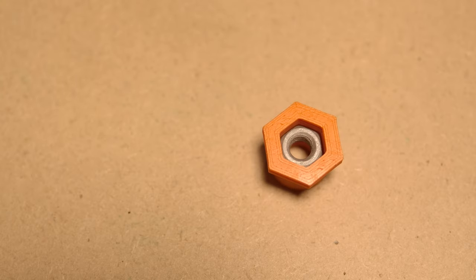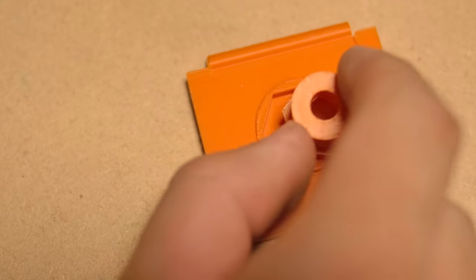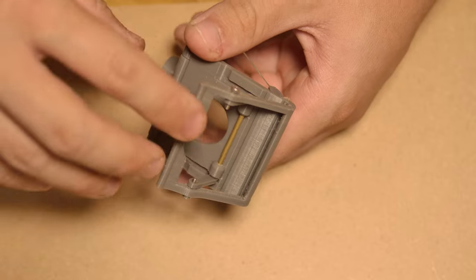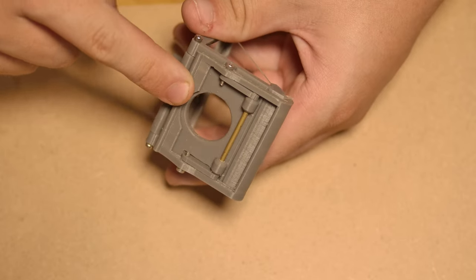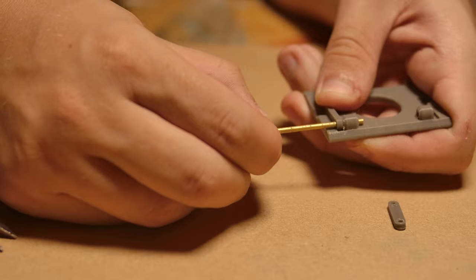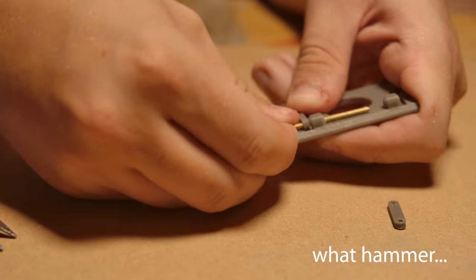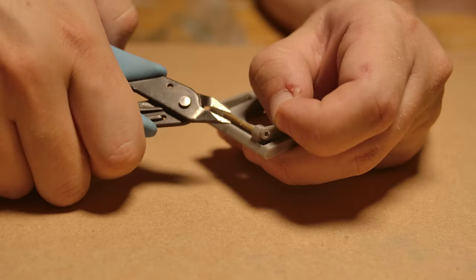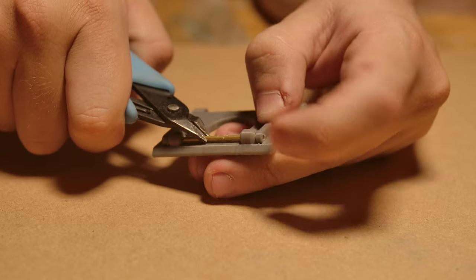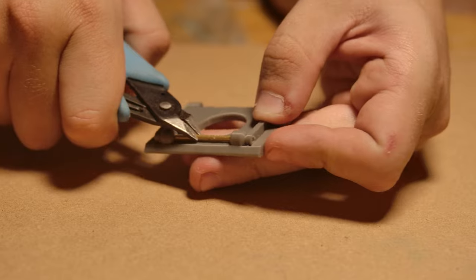Glue an M6 nut into its housing, then glue this housing into the recess on the back of the eyepiece. The most complex part of the eyepiece is the latch. Using a 2mm drill bit, drill out only the holes highlighted on screen. Using a small hammer, gently tap in the rod through one of the arms. Then, just before it exits the other side, insert the other arm and tap the rod all the way through to hold them in place.